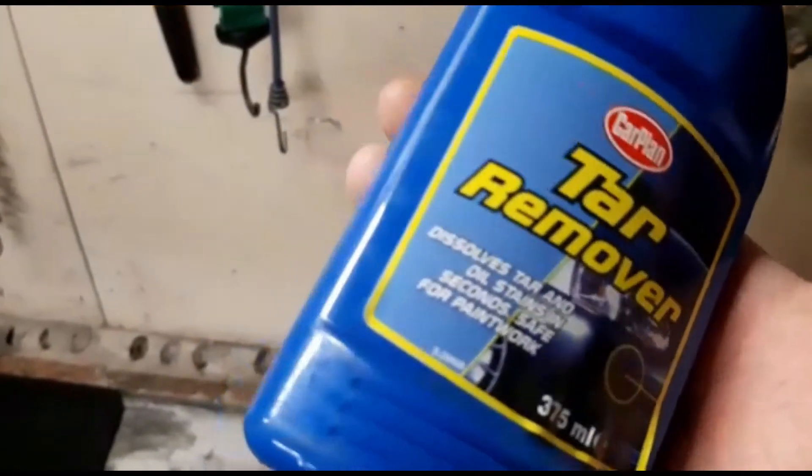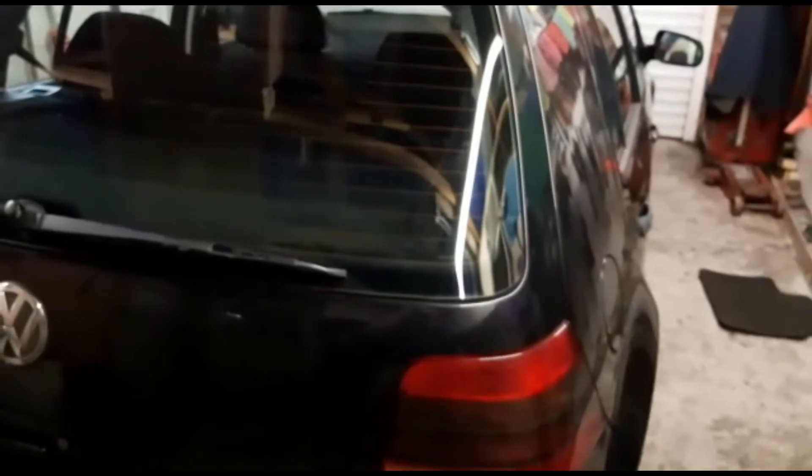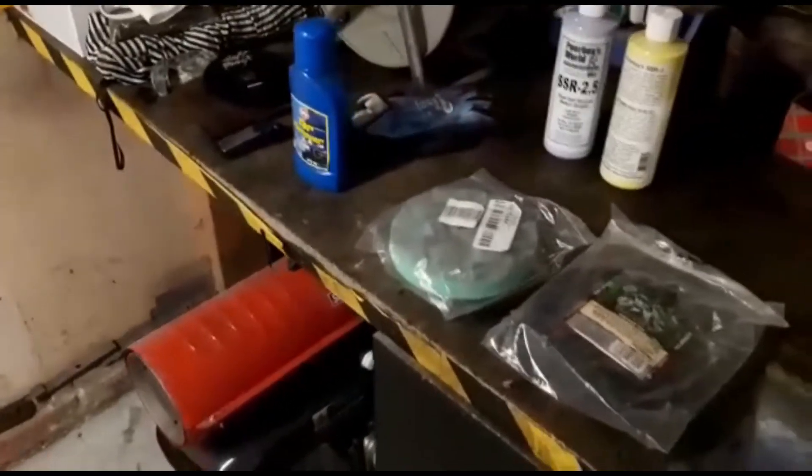What I mean by taking them off by hand is using some normal tar remover — not polish. Put a little bit on a cloth and just rub it on. I'll do a quick demonstration of that to show the surface prep before going into the different pads and polishing agents for the machine polisher.